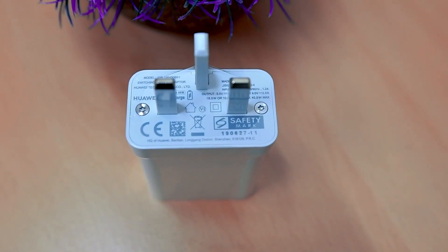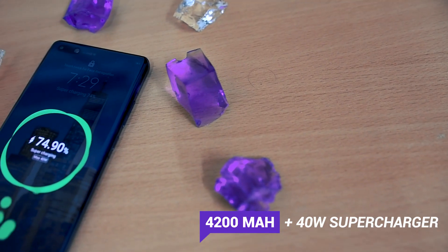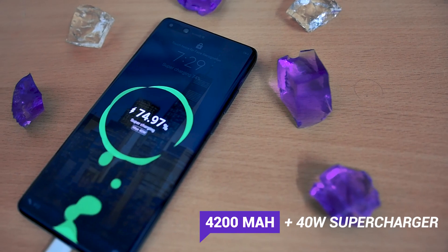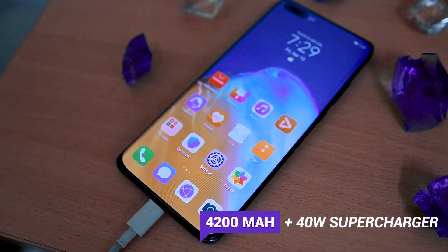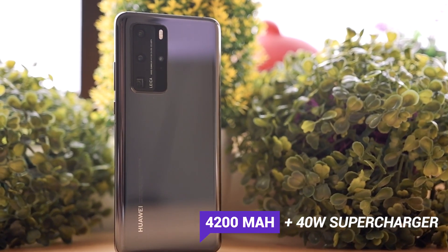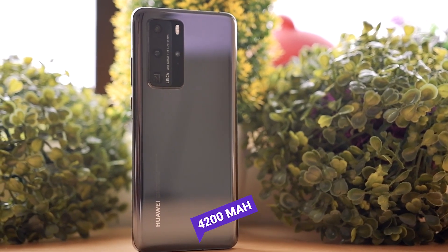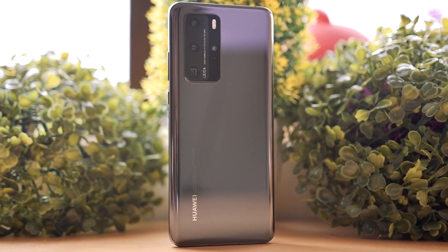In the package there is a 40W supercharged adapter that can take the 4200mAh battery from 0 to 100% in 74 minutes. I expect it to last quite like the Mate 30 Pro with moderate to heavy usage. It also supports fast wireless charging at 27W with reverse wireless charging, just like its predecessors.